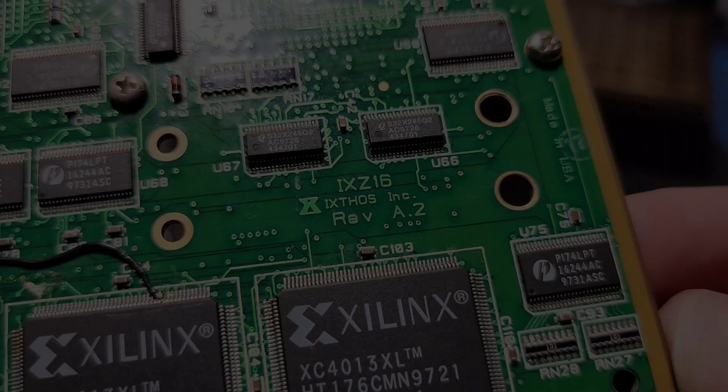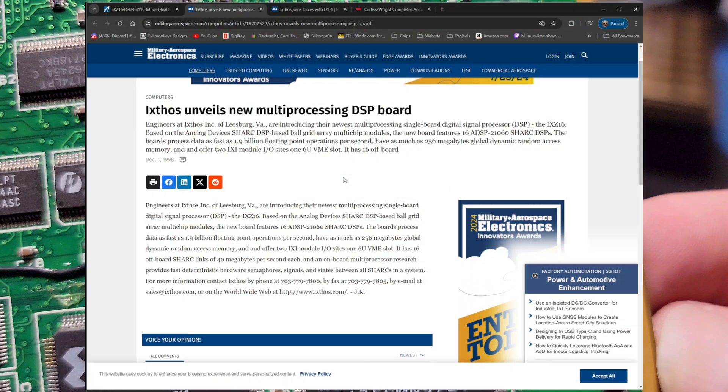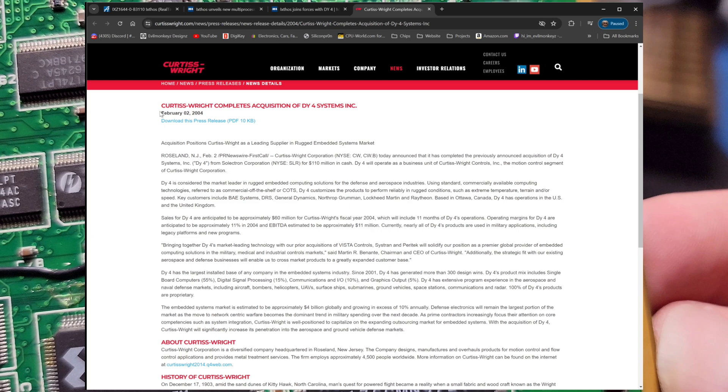This circuit board was developed by Ixthos. After doing some research, I found that Ixthos was a manufacturer of VME SBCs, or single board computers. They merged with DY4 Systems in 1997, a Canadian company with similar products. A few years later, in 2004, DY4 would be acquired by Curtiss-Wright for $110 million in cash.